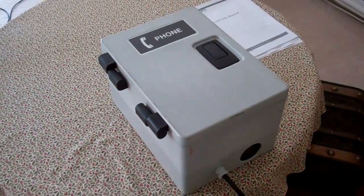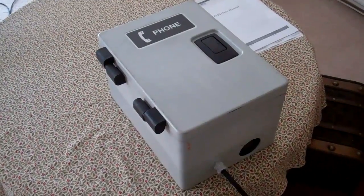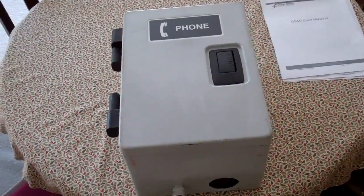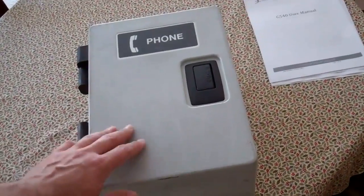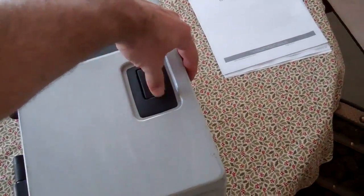Hey everyone. I just thought I'd show off the fruits of my labor for the week. This is the electronics enclosure for my router. This holds the stepper motor drivers and the power supply.